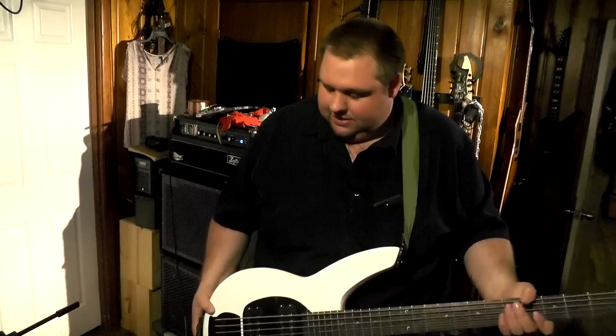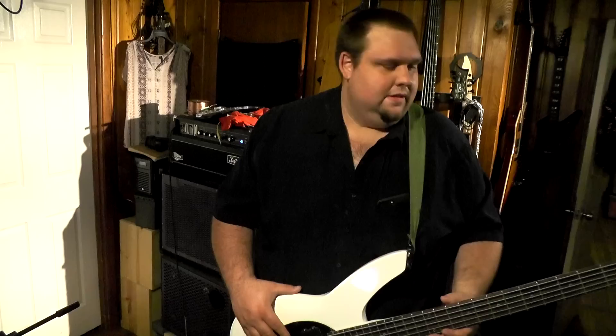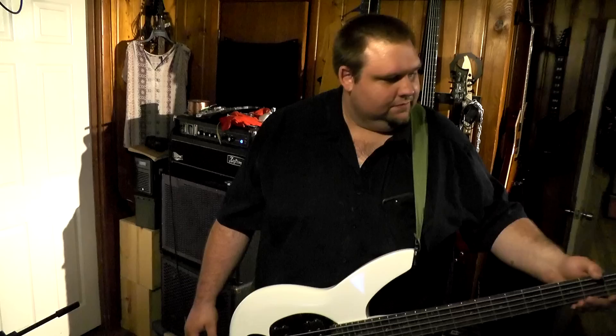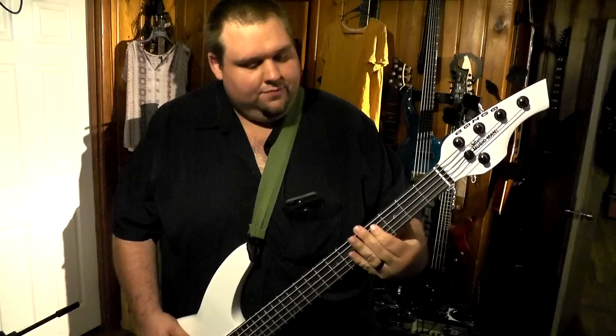This is just a nice guitar and I can't say enough about it. The truss rod is at the very bottom. The scale is 34 inches — so it's kind of your standard longer scale. The neck is thick as all get out, but still ain't too bad. As long as you're not overreaching, you're good. Sounds good, plays good, just is good.